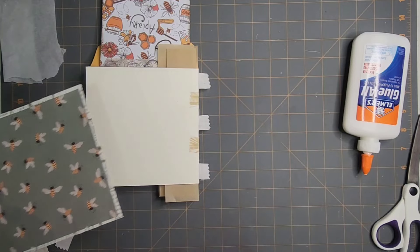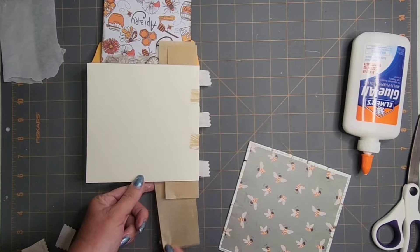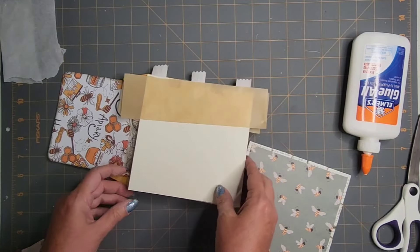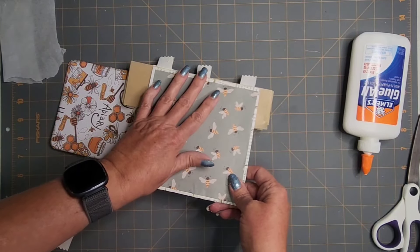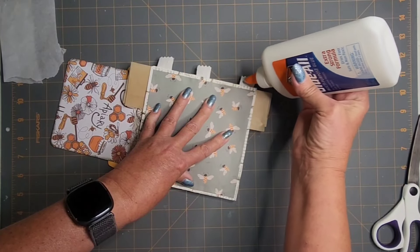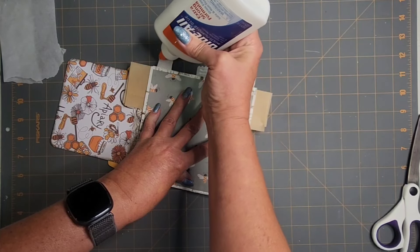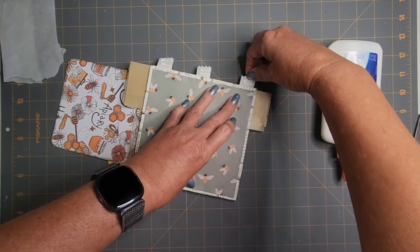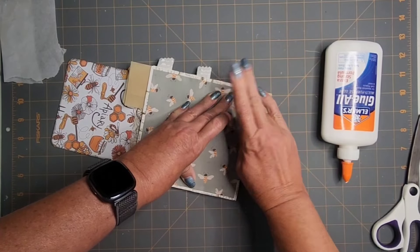All we have to do on the back page is place it and then just wrap those three tabs around. The parchment paper that we put in between pages while the glue dries — I think that saved us. If we didn't do that, we would have had a big problem.